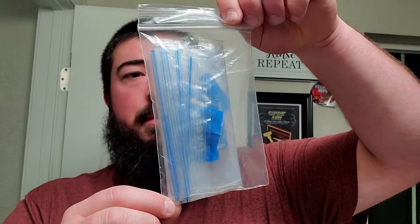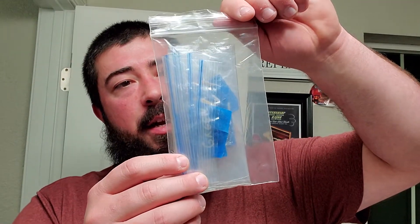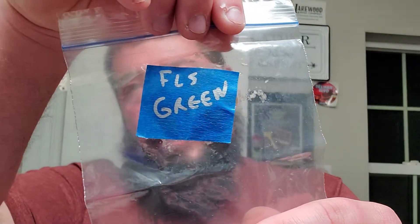We got a series of samples in here - one bag inside of a ton of bags inside of a larger bag. And we got FLS green.